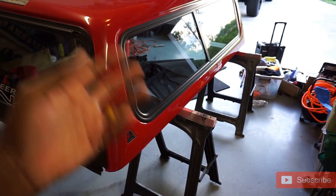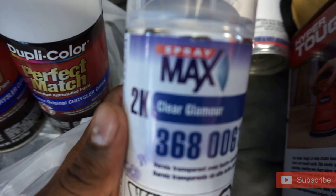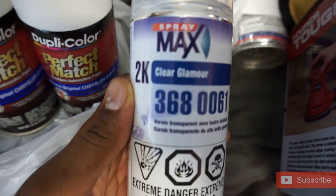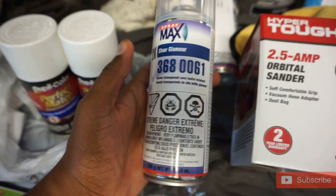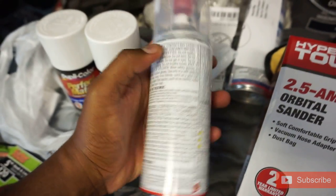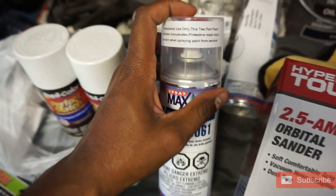Let the primer cure, and after it primes, go ahead and apply our clear coat. We're using a SprayMax 2K clear — this is some professional stuff. 2K makes some of the best clear in the game. There's even an activator here — yes, it's a two-part.